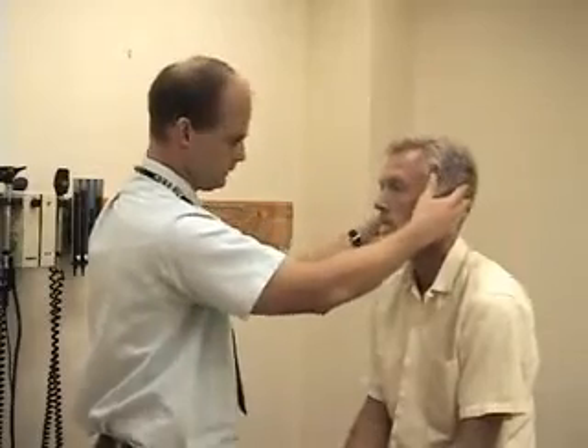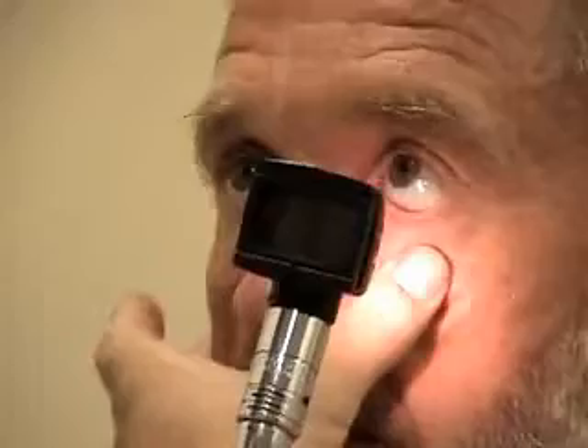Next we'll move to the eye exam. I'm going to start by having you look just right at my nose, please. I'm going to lower the lower lid so I can inspect the conjunctiva. I'm going to turn the light up next to look for his pupillary reflexes, looking right at my nose. I'm going to look both for the direct and the consensual response here and do the same thing on the other side. Many of the techniques with the eye exam are things that are often also done along with the rest of the neurologic exam.